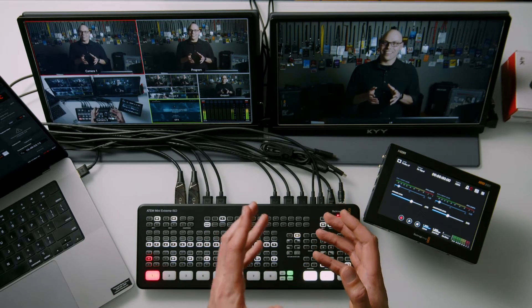Let's discuss why I think you need three outputs: one for the multi-view, one for program, and one for an aux output. Oftentimes in small to medium-sized gatherings, we're not doing iMag on the screens — either because the room is small enough or it doesn't fit the culture. But we almost always need lyrics or graphics on the screen. Unless we want to record our graphic source and put it on program, we need that third output so we can put cameras on our live stream or recording and still route graphics to the screens at the front of the room.